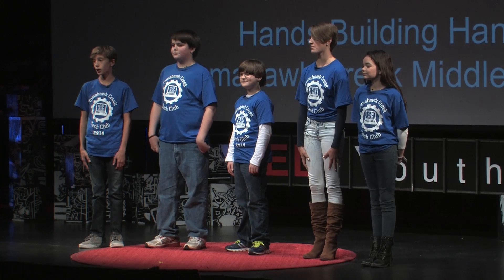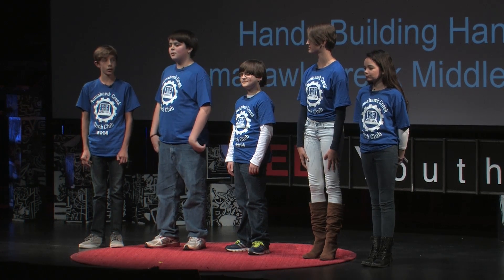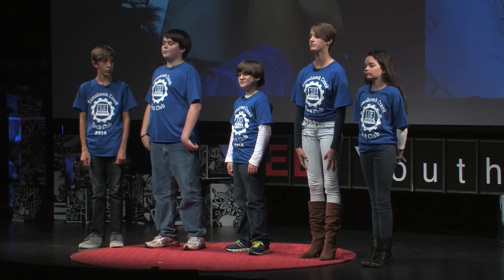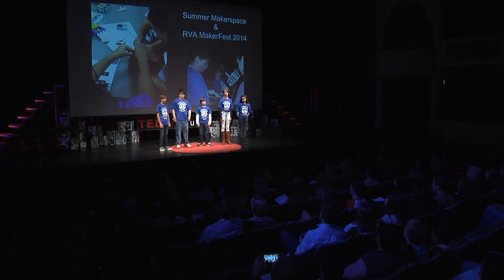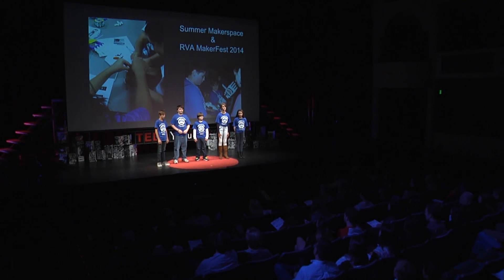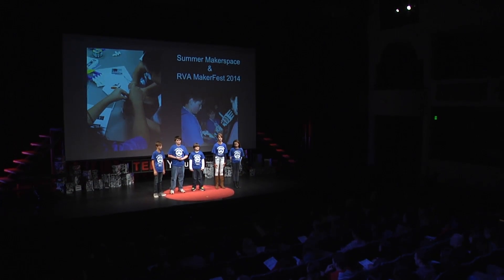Those limb deficiencies range from missing hands due to amniotic band syndrome to wounded warriors. In 2014, the TCMS Tech Club went to the Central Library and met Doc Davies, an e-NABLE volunteer. Ten of us learned how to 3D print and assemble 3D printed hands. That October, we went to our first RVM MakerFest and taught people how to make these 3D printed hands.